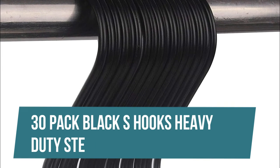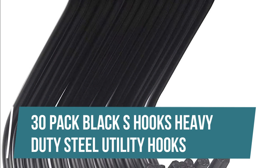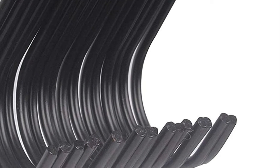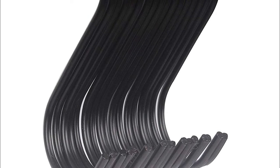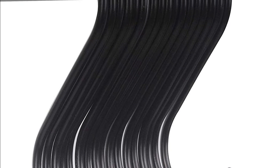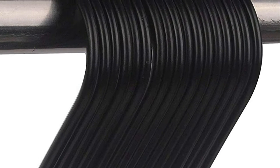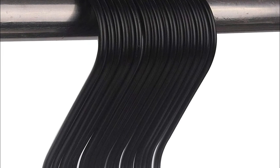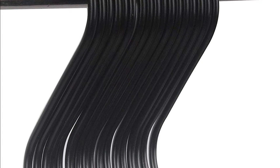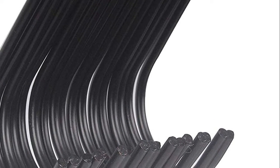30 Pack Black S Hooks Heavy Duty Steel Utility Hooks. Great for organization in the kitchen, closet, bathroom, storage room, garage, workshop, and office. Perfect for hanging pots, pans, plants, treasures, towels or a million uses — the only limit is your imagination. Solidly built and can hold up to 40 pounds. Double up on the heavier tools and they hold great.